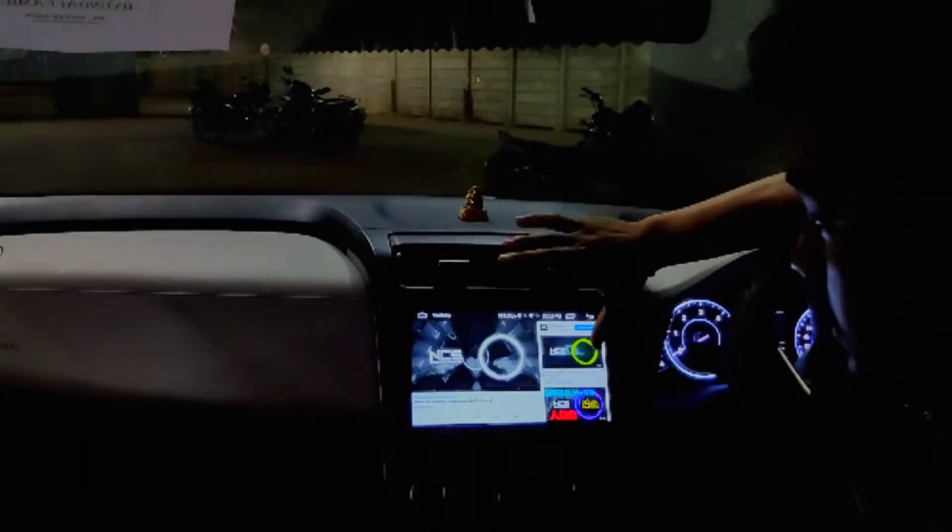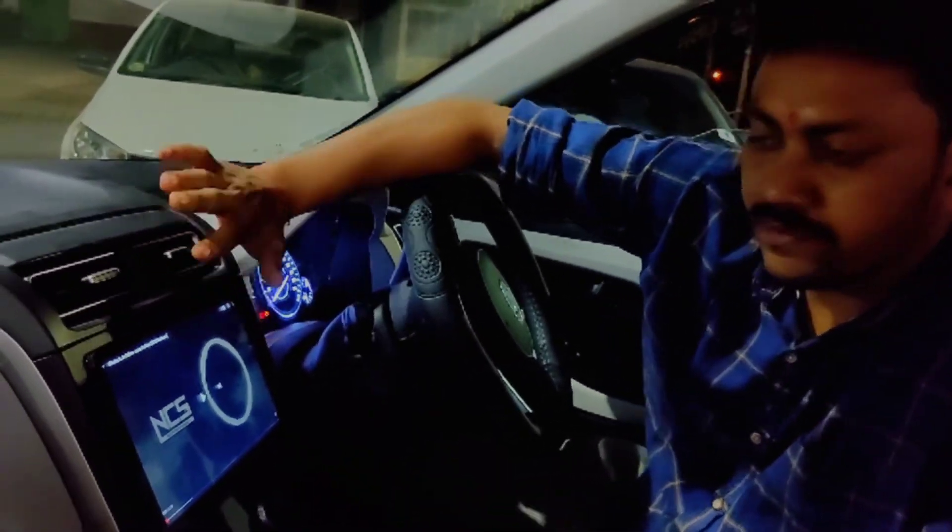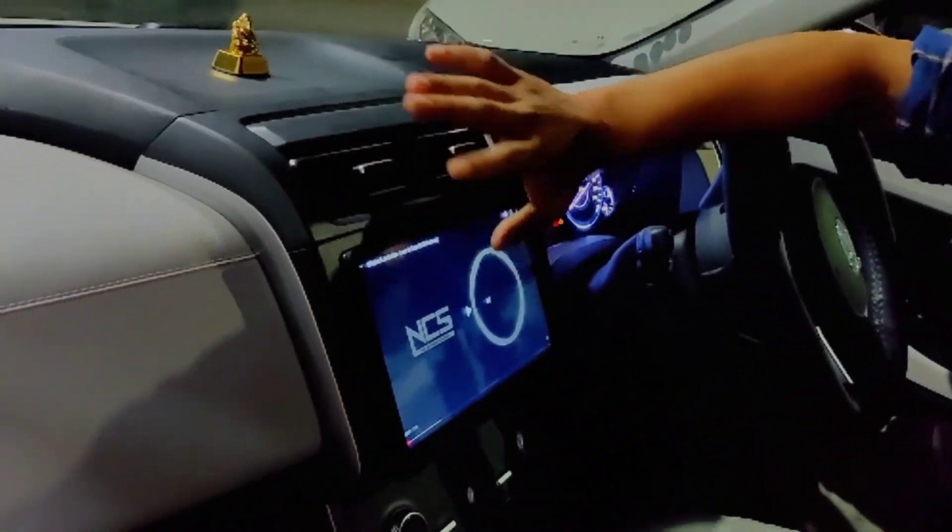This is the Android stereo installed — 10 inch. You can just see the clarity.